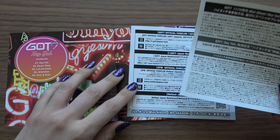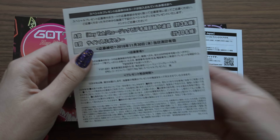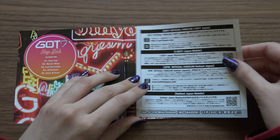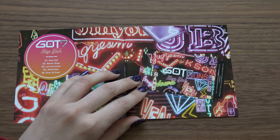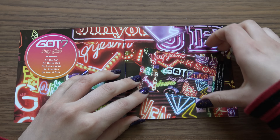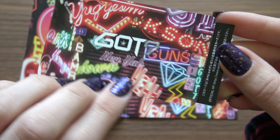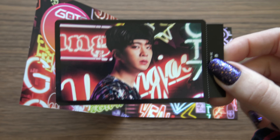We have a photocard. Look, it's peeking out! And it's an actual photocard — yay!